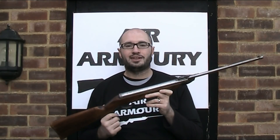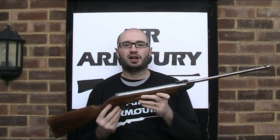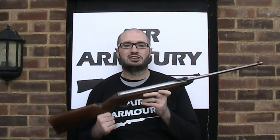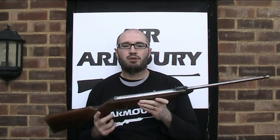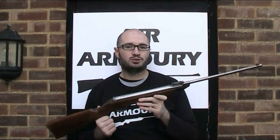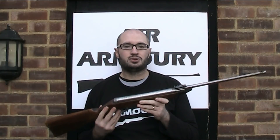This air rifle is branded as Original and I would refer to it as an original gun, but it is in fact manufactured by a company called Meyer and Grammelsbacher Dianawerk. I have covered the history of Meyer and Grammelsbacher in a previous video, but very briefly, they were the manufacturer of Diana air rifles and air guns in the late 19th and early 20th century.